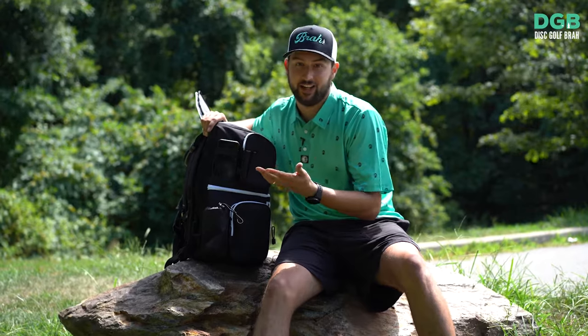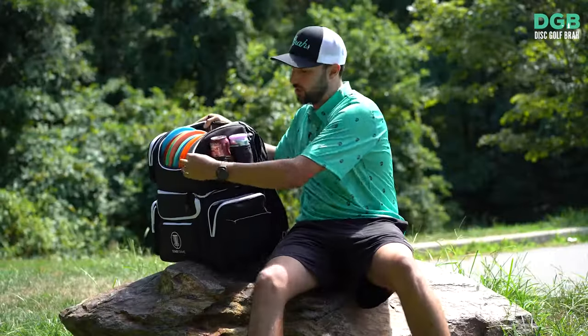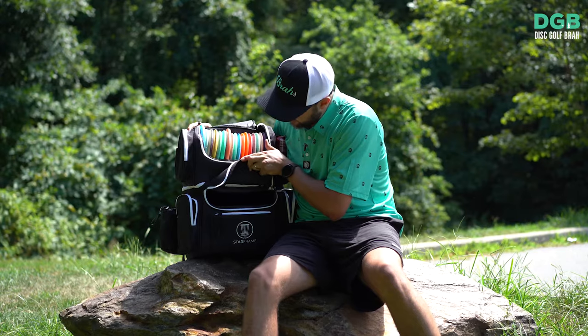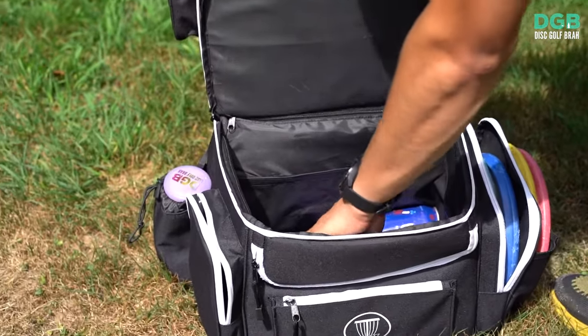Drink holders — once again, never ending, just like the storage. You could throw a drink in here, put two on this side, and now you can fit a tall boy. You can even have a full cooler — throw beers right in here for easy access or open it up completely. This bad boy fits easy 24 beers.